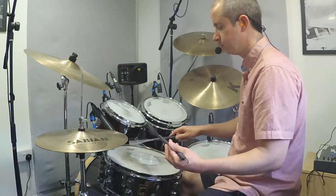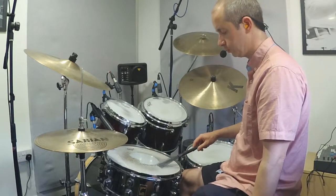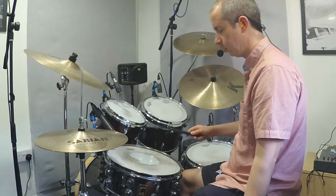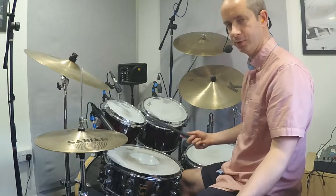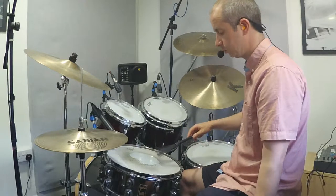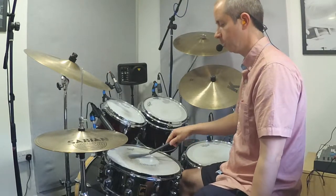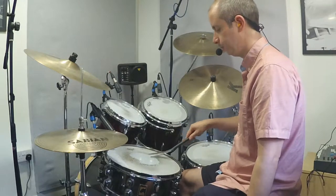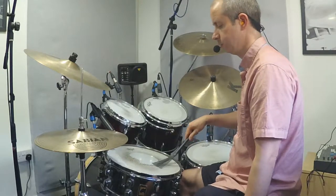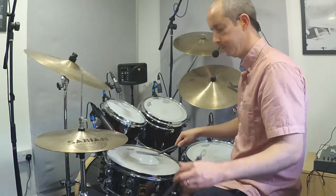Then we could do more of a circle motion. If we start with the right brush at the bottom of the snare — you could start on the top, I'm just saying the bottom — and do one, and two, and three, and four, going in a circular sweep.